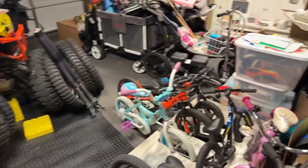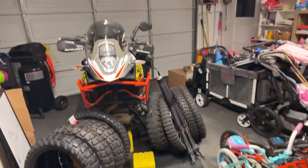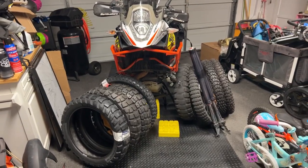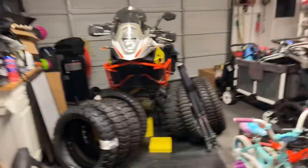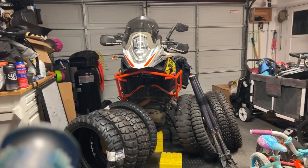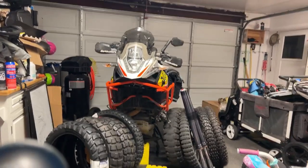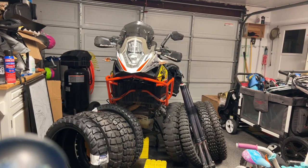Welcome to the garage. Here are all the kids' bikes down on the ground, and over there we have the 1190 all torn apart with some of my favorite tires. You can see the forks are off — got a little bit of a problem over there, I'll show you what that's looking like here in just a second.